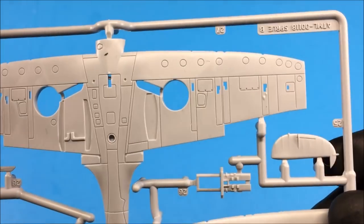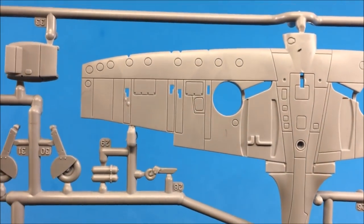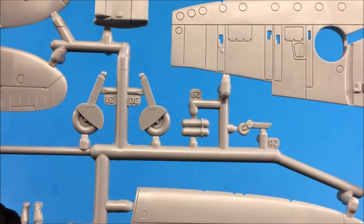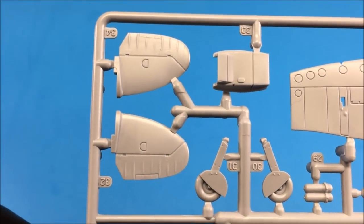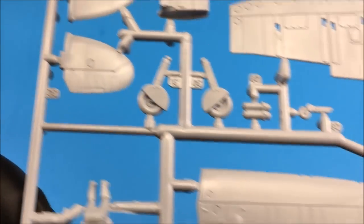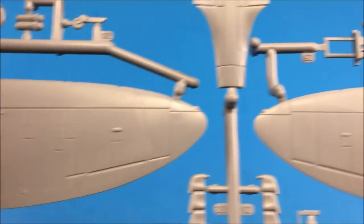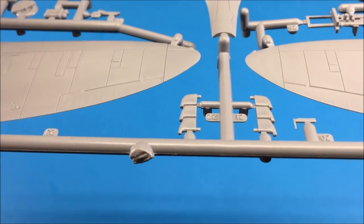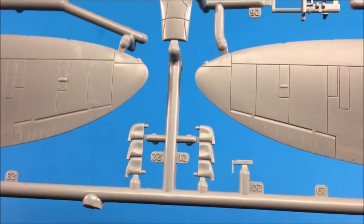Sprue B has the wings and tail sections, and those look pretty good too — nice access panel detail and rivet detail. You also get the tail wheel, the in-flight mode wheels, some oxygen tanks, and the tail sections with some fabric detail. It's fairly decent, not overly done. The upper wing sections look quite nice, really nothing bad to say. The exhausts look okay, and the pitot tube looks all right.